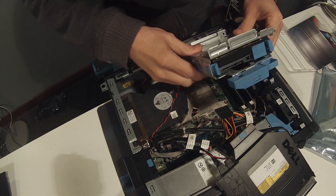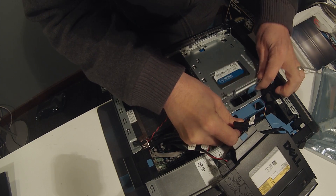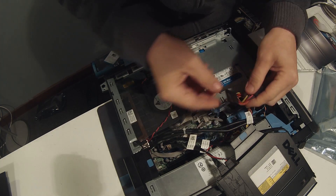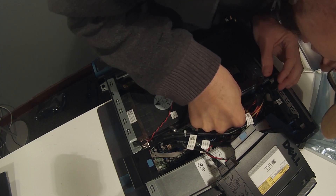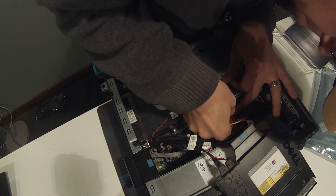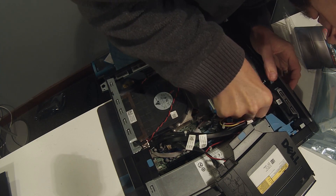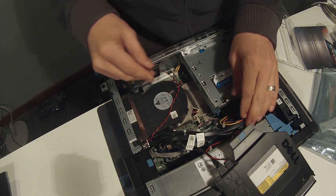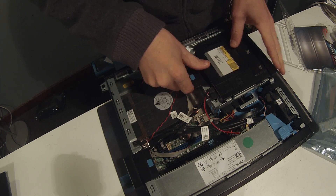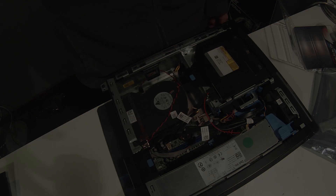We'll put it in the reverse way we took it out — hook it on the side, watch out for the cables, then slide it back onto its mount. Move the little lock over and reattach your power and data lines. Then put the optical disc back in place: put it in the grooves and slide it in. Make sure everything's tight and we're done.